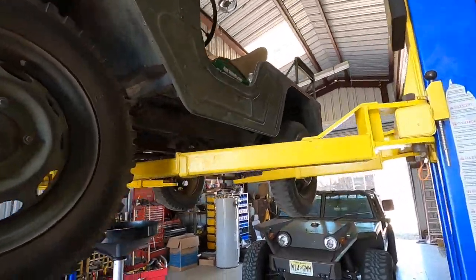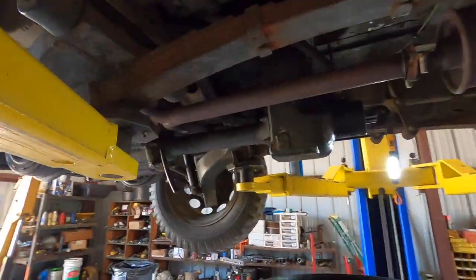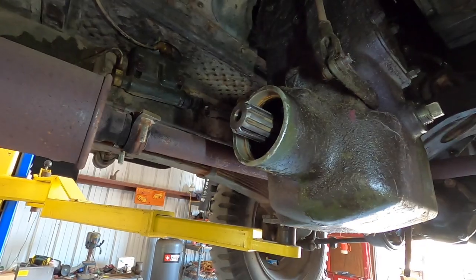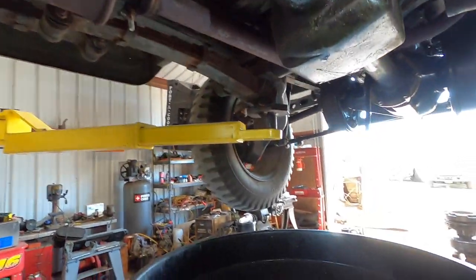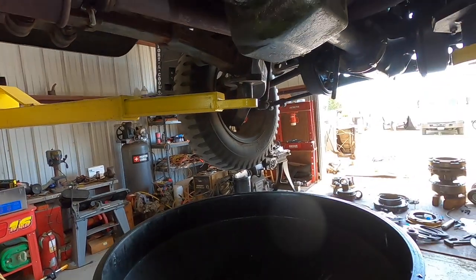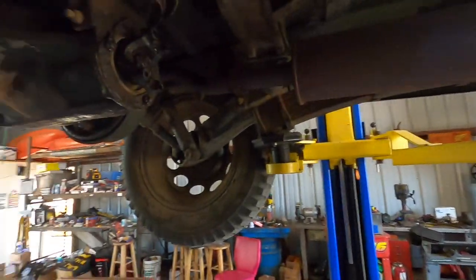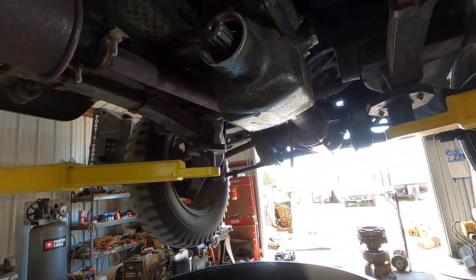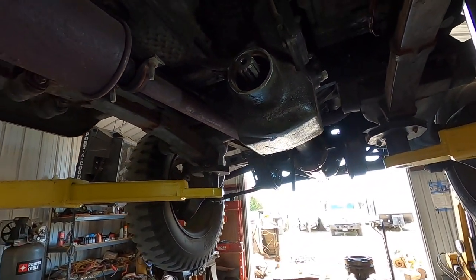So he just brought it over because it had a bad oil leak. The rear driveshaft output seal was leaking. I've already got the seal dug out and removed. I was able to find a new seal at NAPA, so I just have to put that in and put the drive shaft back in. I'm not sure what else he wants me to do to it. There are a couple other leaks, but they're real minor — not sure if we'll get to those or not.